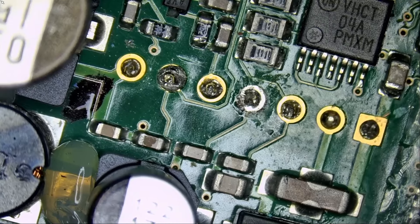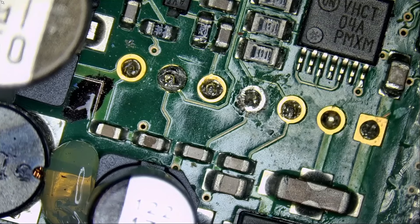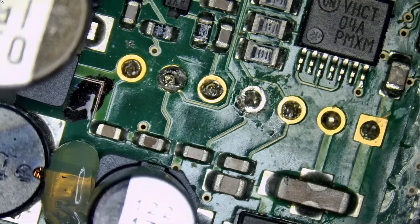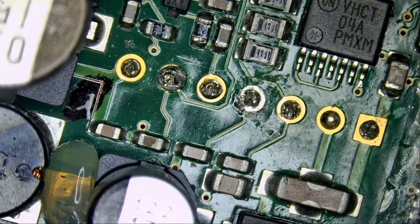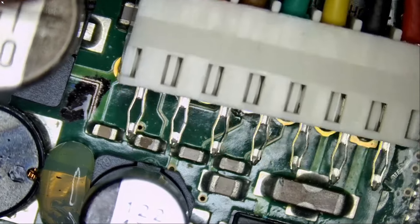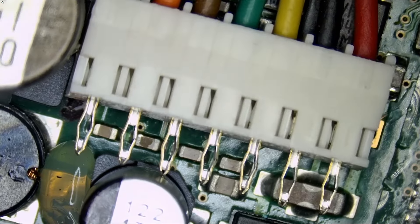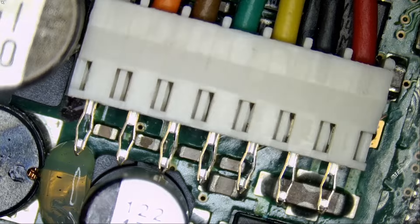Right now, we said the ground is the second pin from the right. Let me just verify. That's ground. So we know the connector should go like this, where black is the second cable from the right.